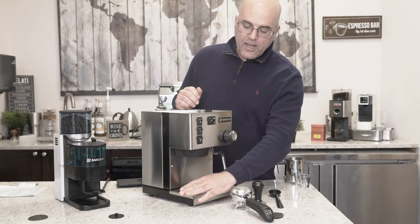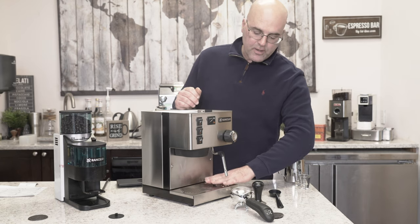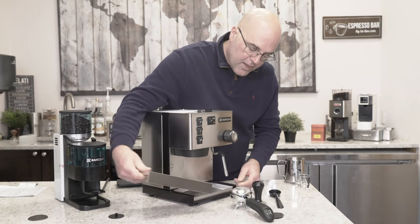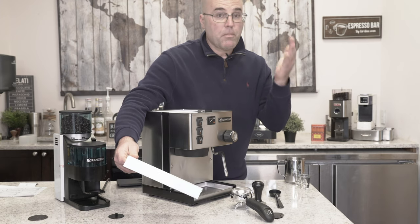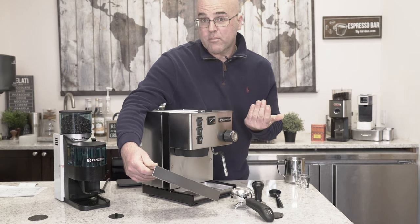Make sure you have all your accessories. There's usually a white film covering the drip tray and the cover end. Just to let you know, I actually met Sylvia from the Ranchillo family - I met her many, many years ago. Very nice lady, and that's who the machine was named after. Miss Sylvia.